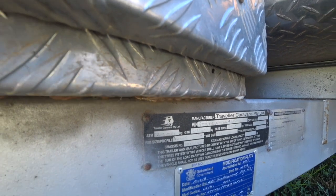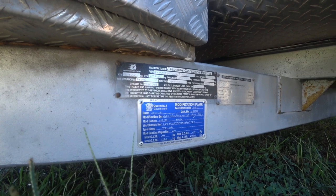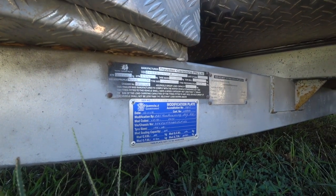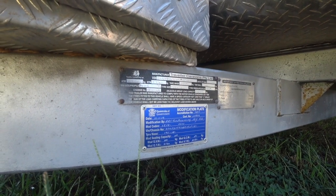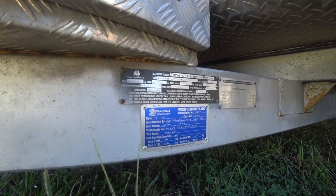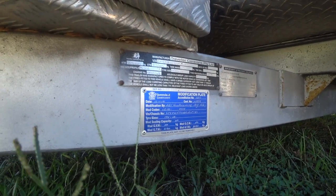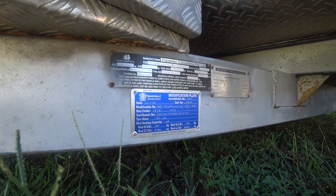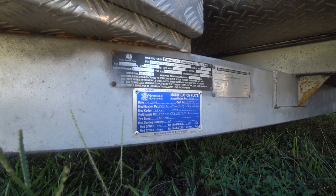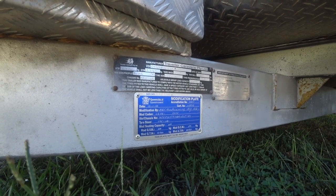What the ATM upgrade involves is getting an engineer out to have a look, and it's also a matter of having the manufacturer of the caravan on board, so you can find out what the maximum the actual chassis is rated to. That's the important figure. In our case the chassis was rated to 3100 kilos, so we were able to get an ATM upgrade to below that — you can't go over it because that makes it dangerous. We got 3080, which gives us another 180 kilos, which is very handy.